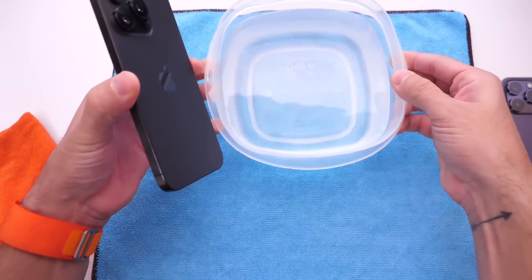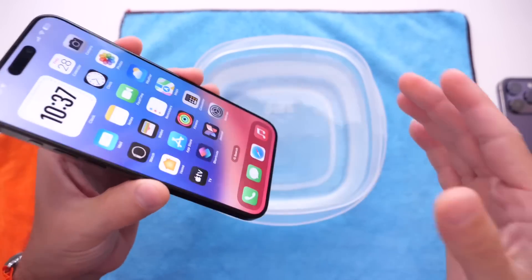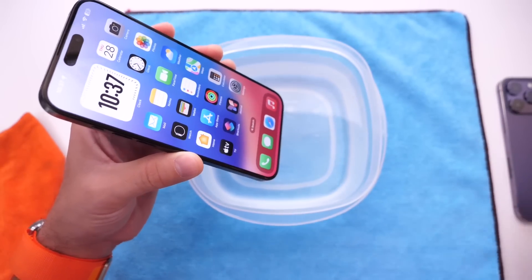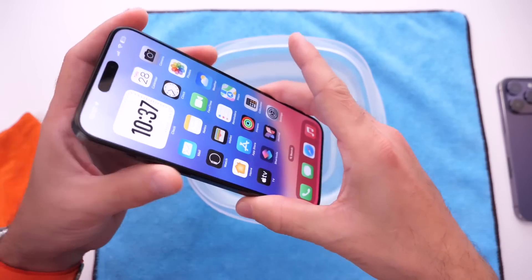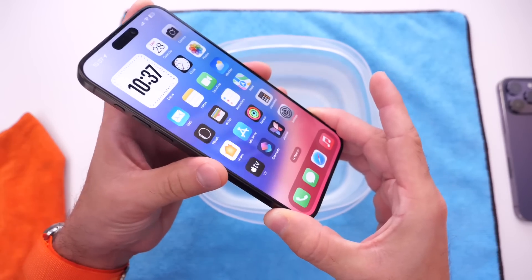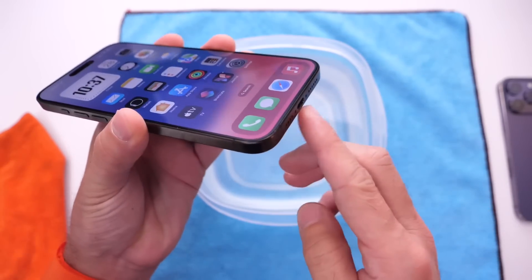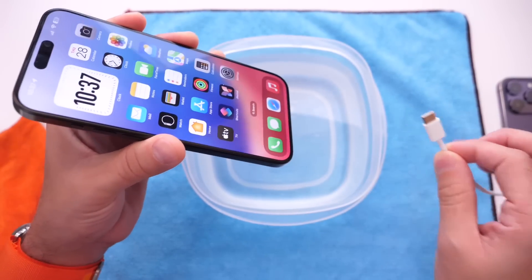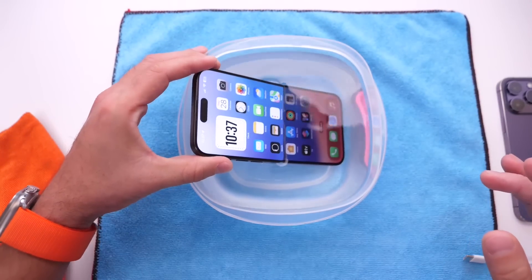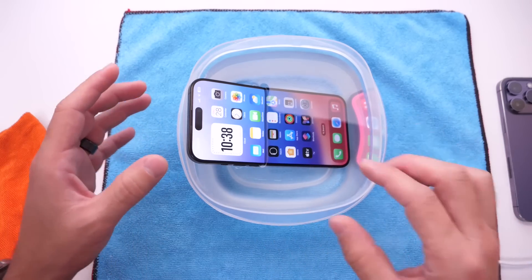I'm going to use this bucket full of water and drop the iPhone inside to get some water on the port in order to activate the liquid detection. Don't try this at home — this is just an experiment so you can identify the new liquid detection sound, in case you ever drop your iPhone into a pool, toilet, or sink. The container is a little over halfway full, so this should be plenty of water for liquid detection to kick in.